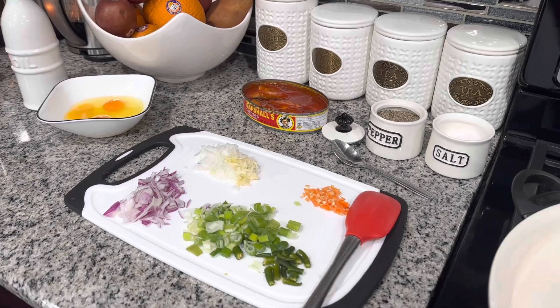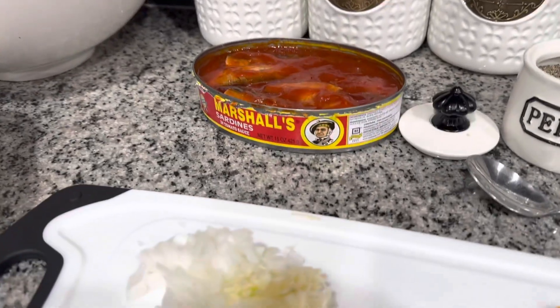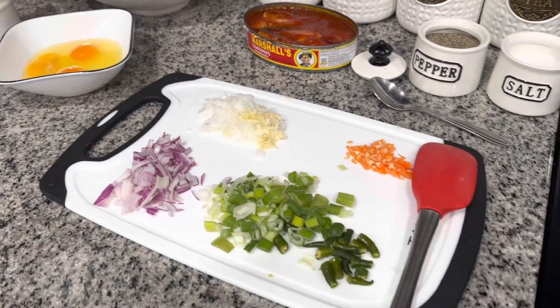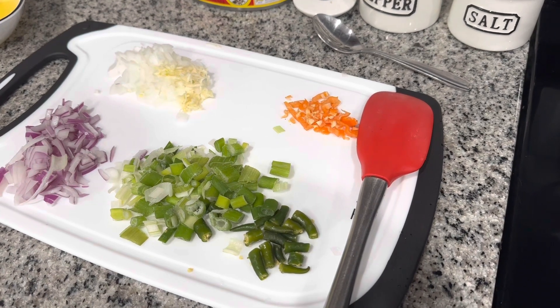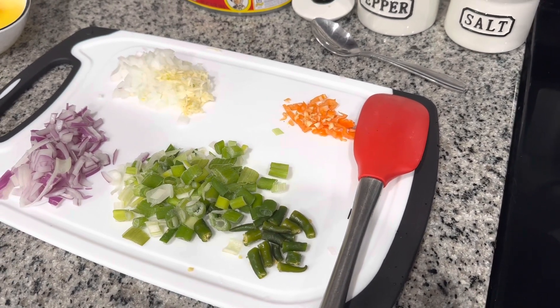I am making sardine with eggs. For this recipe I have Marshall sardine, I have three eggs, oil, black pepper, salt, I have some garlic, I have onions — red onion, white onions — I have some green scallion which is shallot, I have some chili peppers and I have some hot peppers.